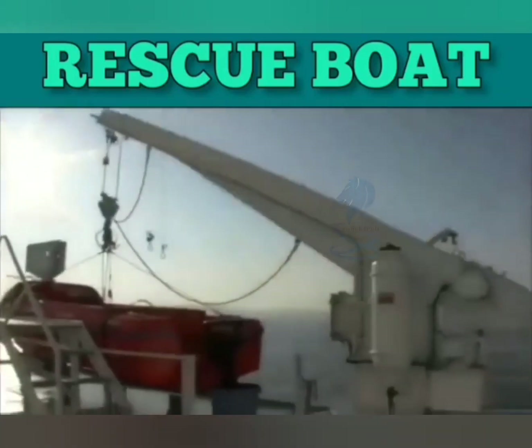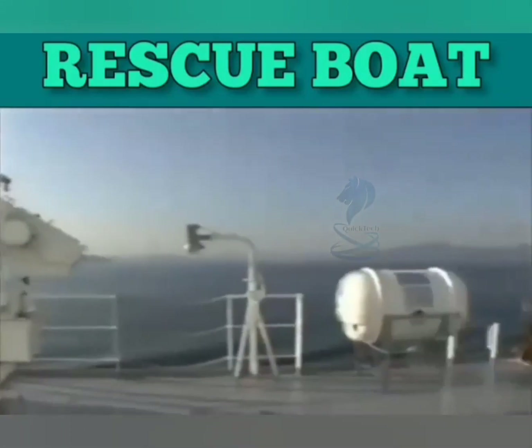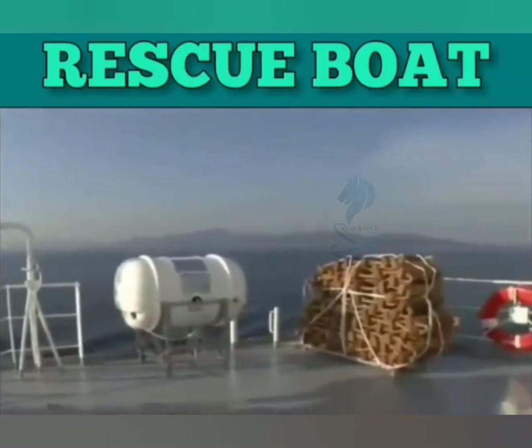For any vessel carrying a free fall lifeboat, rescue boat davits can also be used as life raft davits.